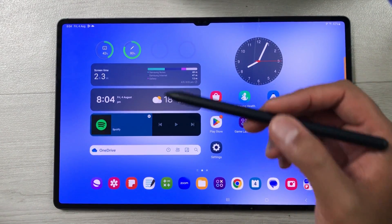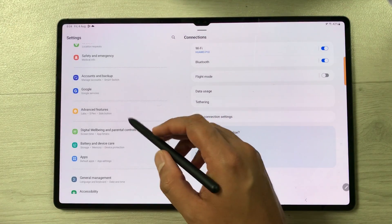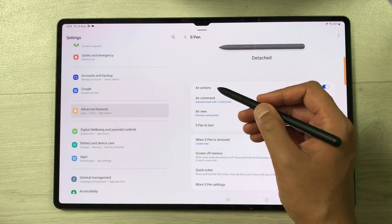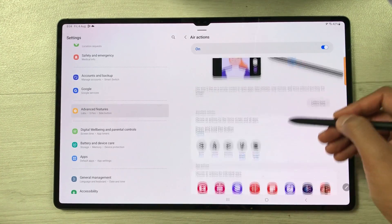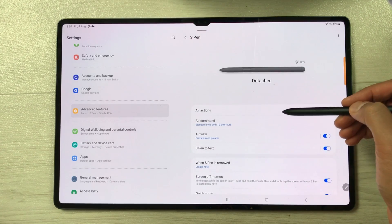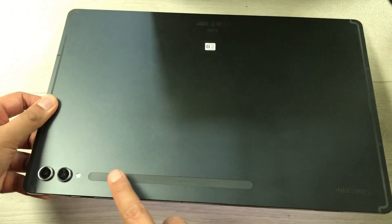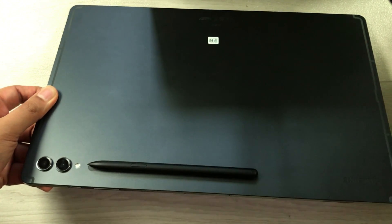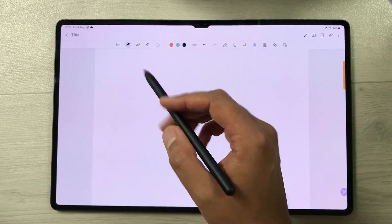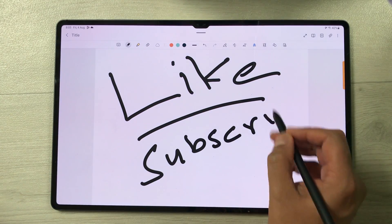The next feature is S Pen customization. Go to Settings, then Advanced Features, then S Pen — here you have all S Pen settings. For example, if you want to customize air actions, select it and you will see all air action customization options. There are also more S Pen settings available. To charge your S Pen, attach it magnetically to the back of the tablet — the device will confirm it is attached and charging. That's it for today's video. Please like this video and subscribe to my channel. Thank you very much.